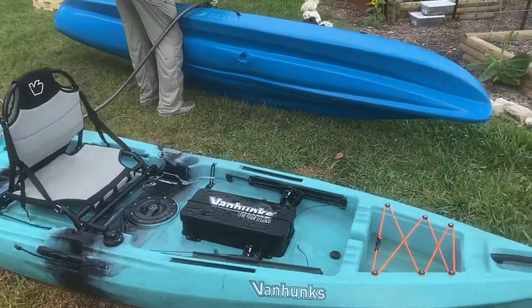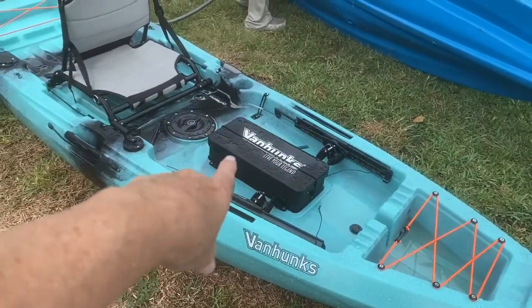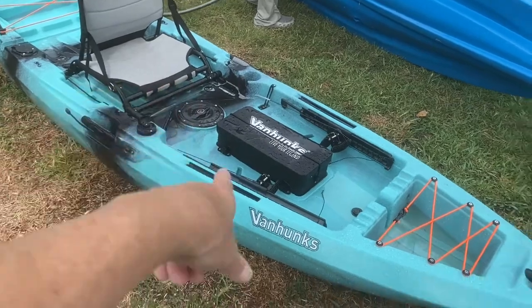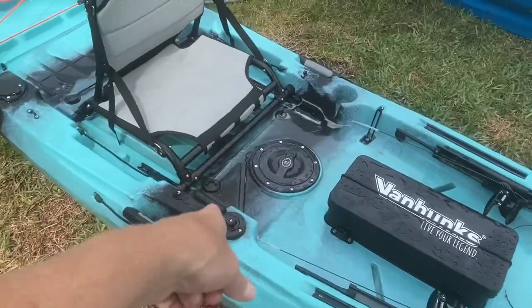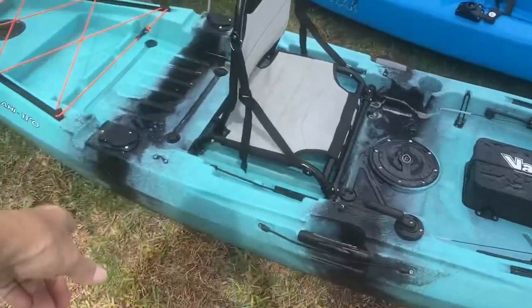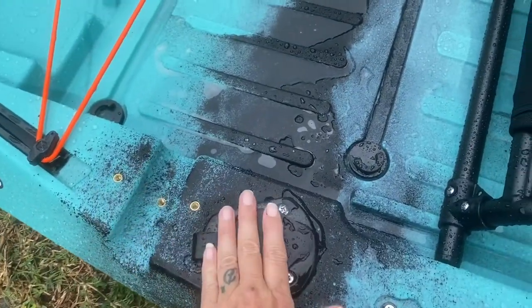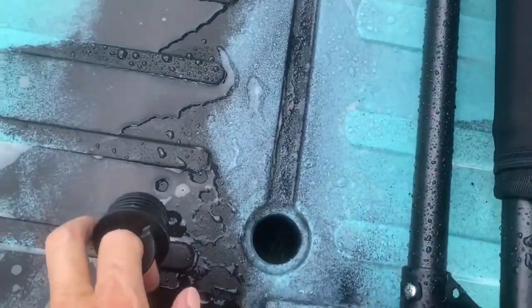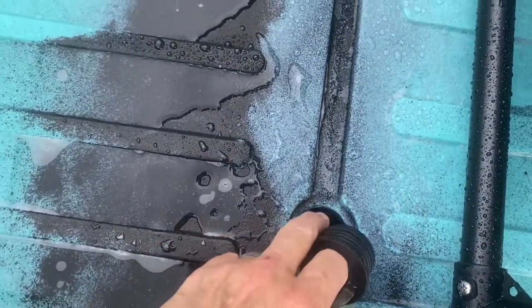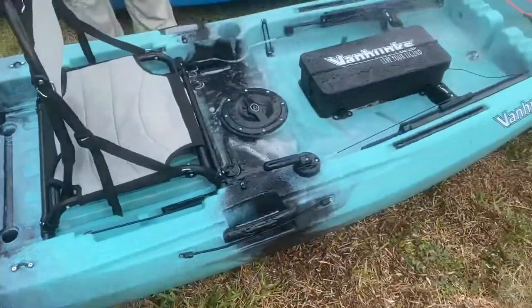The pedal drive will go right there. It's a dry box. This is the rudder system — yeah, that's the rudder system. There's two of these on either side for your kayak. And here's the drainage hole, so let me pull these because we need to drain this thing out. That's really it.